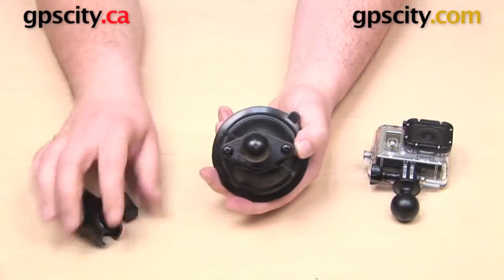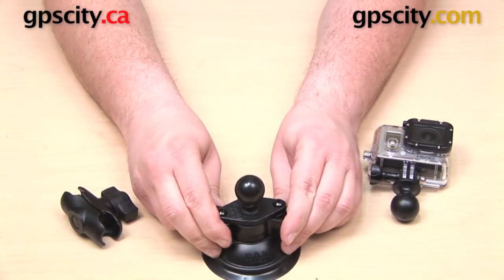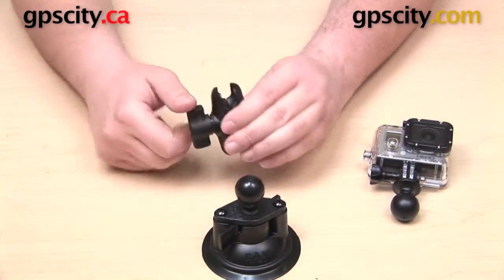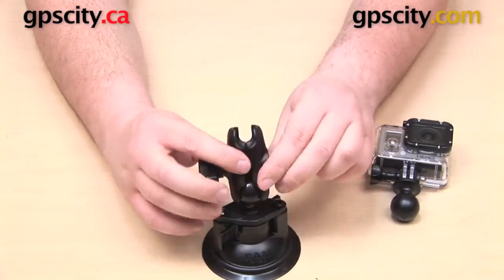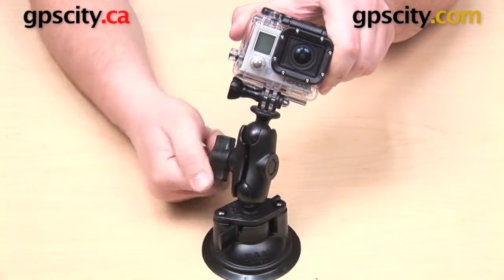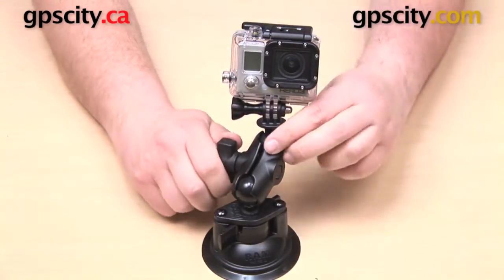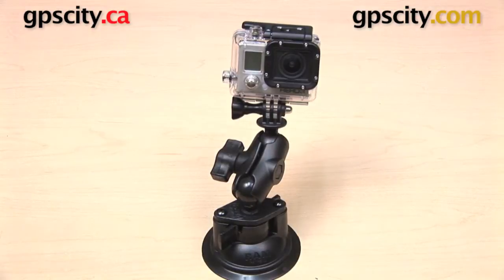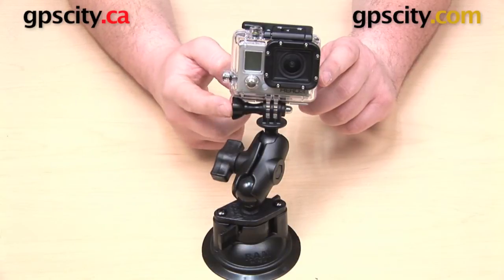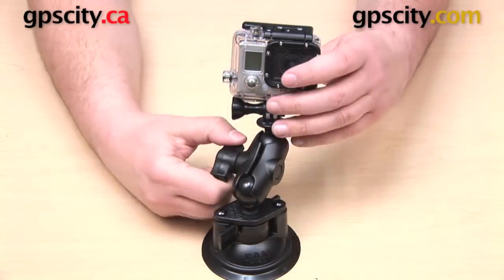Everything's assembled — now we just need to put all the parts together. Take your locking suction cup base, stick it down on a smooth non-porous surface like glass, twist the lever on top and you'll hear it snap into place. Open up your short length B-socket arm, then put the ball on the bottom of the GoPro into the open socket on top of the arm. Make adjustments to position it how you want, then tighten up the knob on the side of the arm to secure everything. One advantage of using the GoPro threaded knob is that you can loosen it to make adjustments to just the GoPro independently.